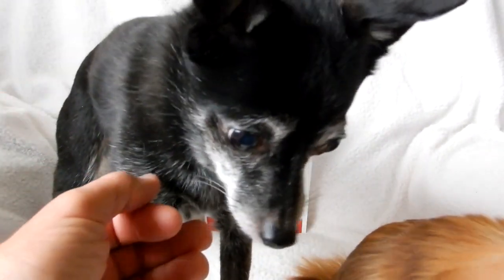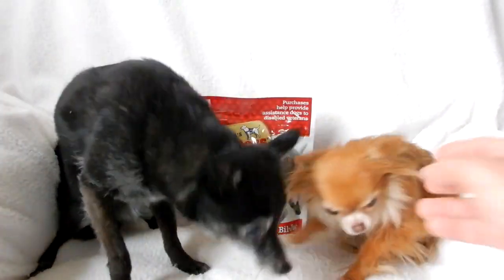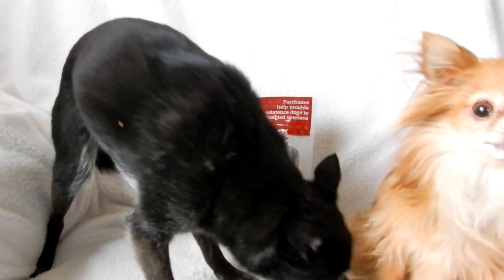So there you go guys — there's the testimonial. They can't wait to get more, and I'm real happy with this product. Let's see if we can get them both to sit down just a little bit for a final shot — guess not.